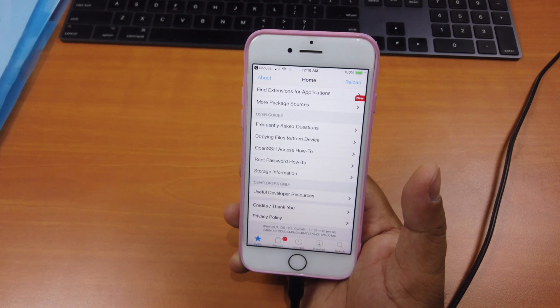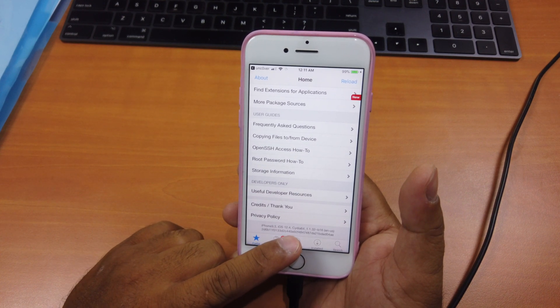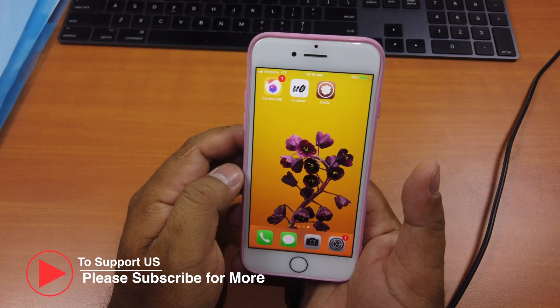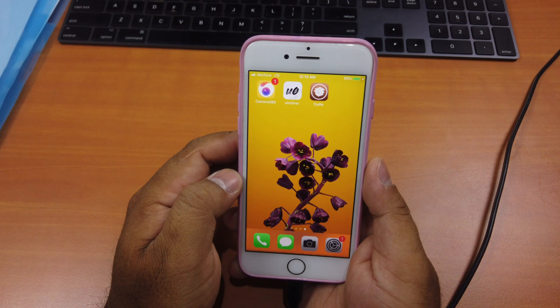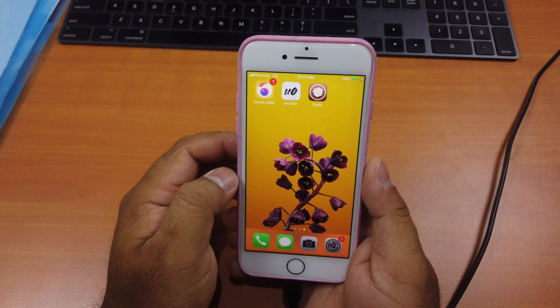Once Cydia is opened from there it will pop up on the home screen. You can see at the bottom it shows iOS 12.4. So that's it guys — this is how you can jailbreak iOS 12.4 on any A8X to A11 device successfully.